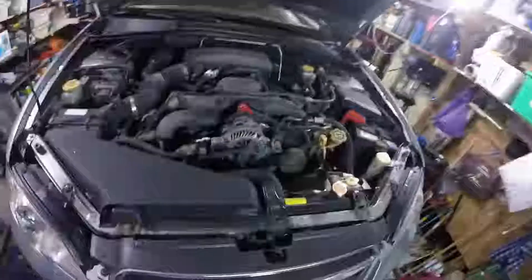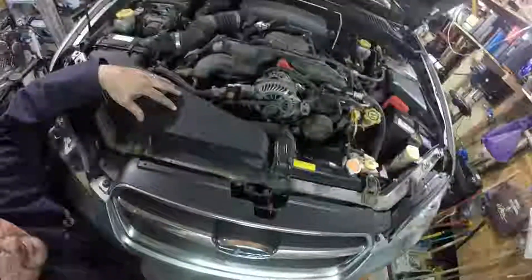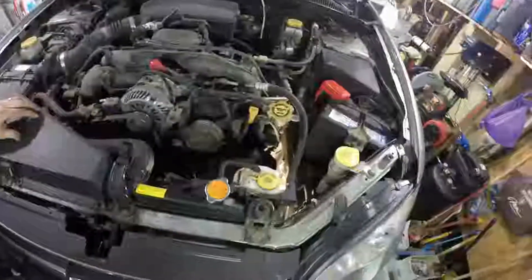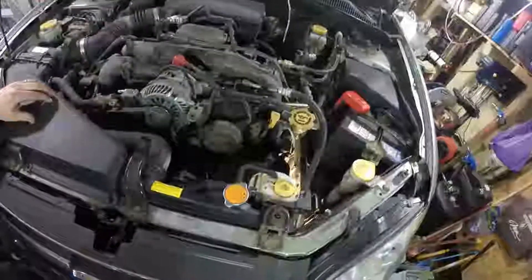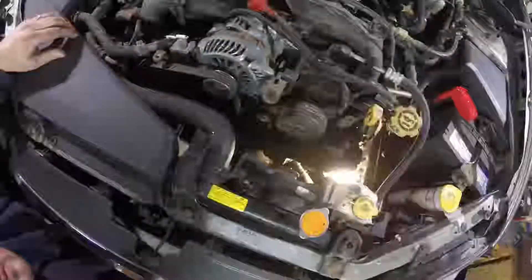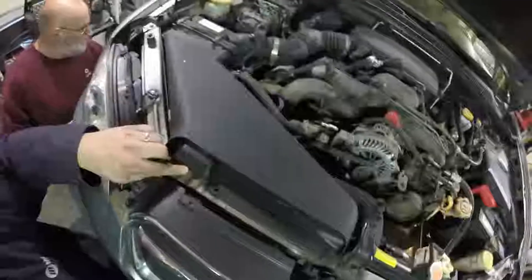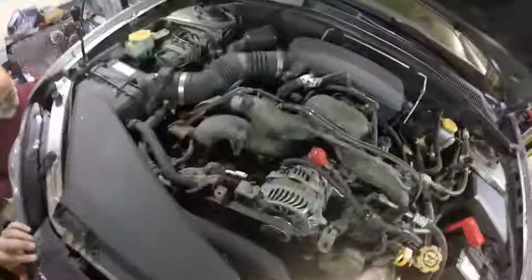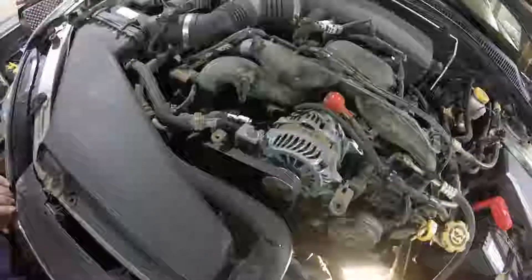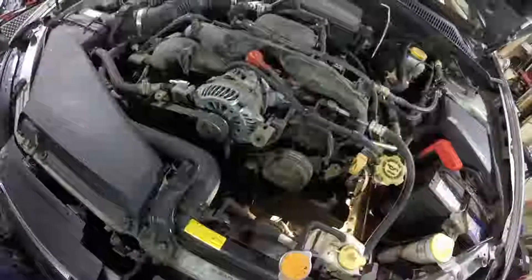Once this is done draining we'll lower the car and then go up top to take off this air intake housing and remove the entire radiator along with the overflow tank on the side. All we really have to do is unplug the power connectors to the fans mounted to the radiator, take off the brackets, disconnect the top radiator hose, and we should be able to pull it out as a single assembly. That should make things much easier and give us lots of room to replace the timing belt, water pump, and what have you.